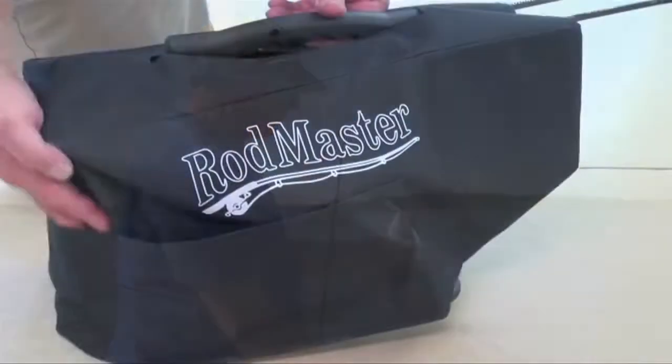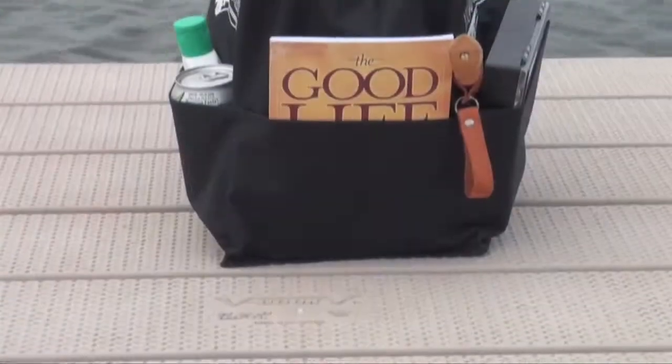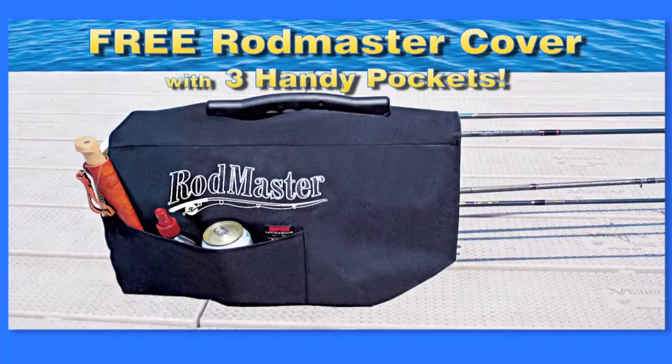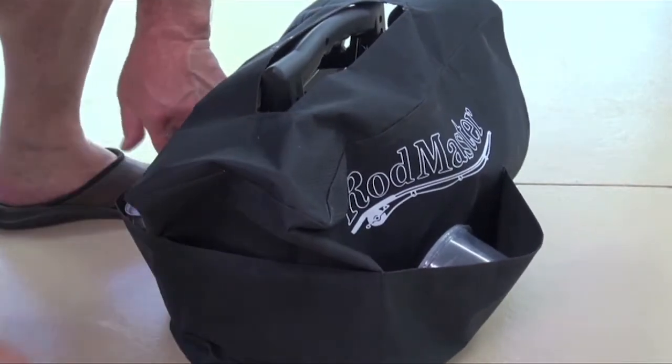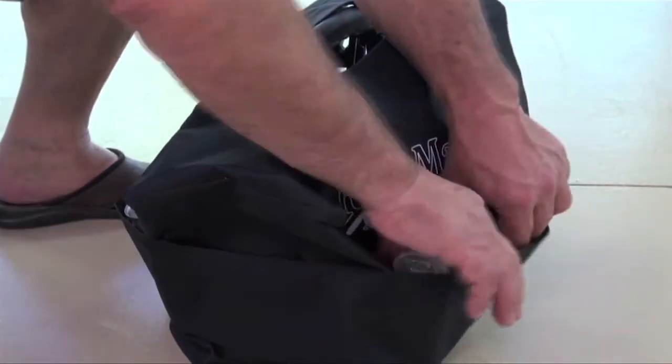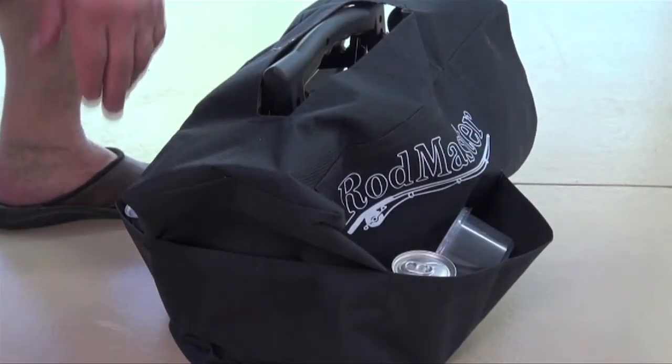And when you want to take more supplies, just pack them into the handy Rodmaster cover. The Rodmaster cover has three large pockets to carry extra supplies. Ken's packing some live bait — night crawlers, leeches — and also a beverage, bug spray, a snack, and needle-nose pliers for removing hooks.